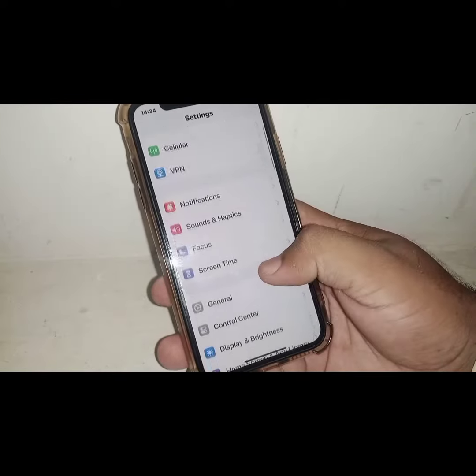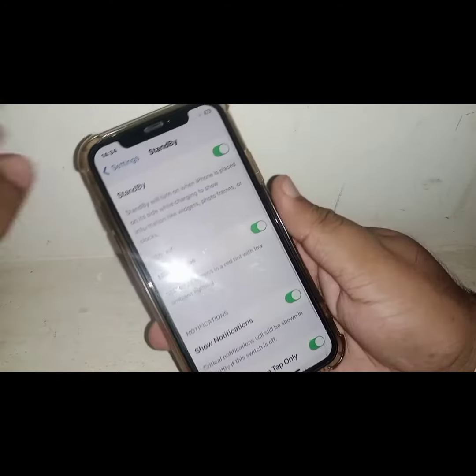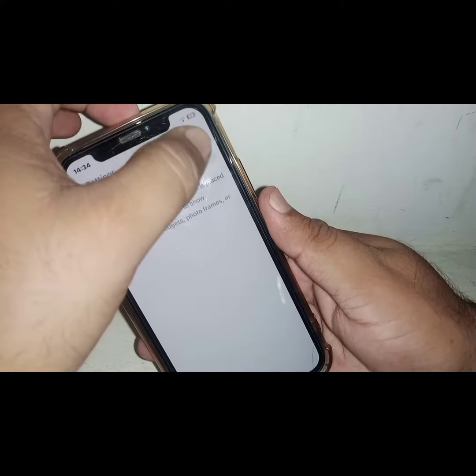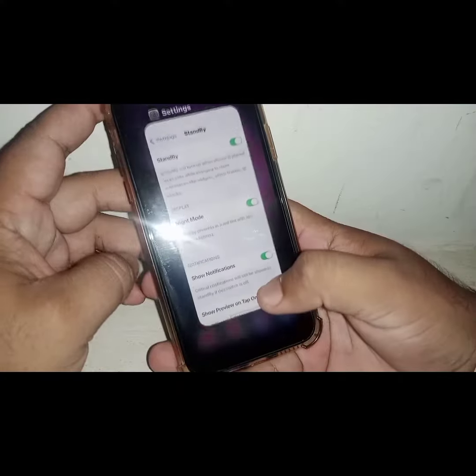Scroll down and click on Standby Mode. From here you will see the Standby Mode option. If the toggle is turned off, you need to turn on this toggle. After that, I hope your problem will be fixed.